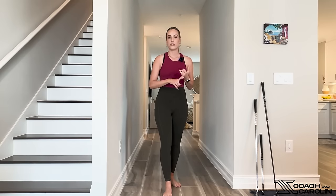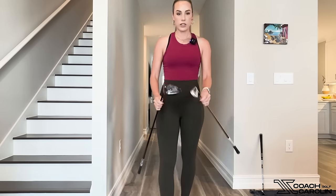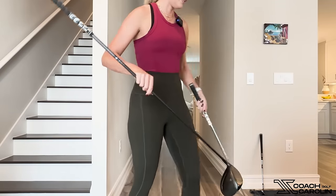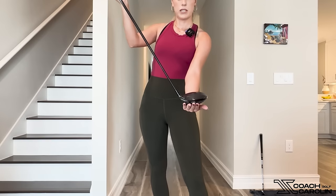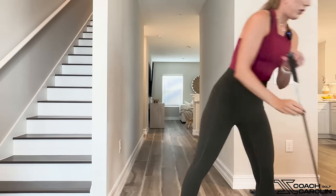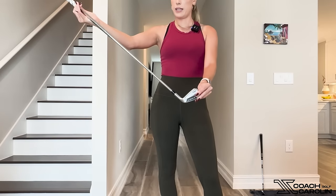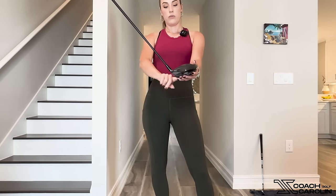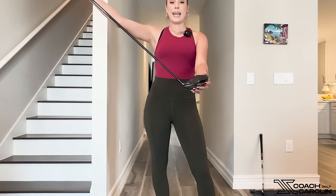A couple of things I want to mention: number one, your driver is obviously built very differently from your irons. I'm going to grab my driver and also my seven iron for you to see. If you look at these two, there are very specific differences, but the main one is the lie angle — the angle between your shaft coming into the club and where the club sits flat. This angle is very different on a driver than on an iron, and this lie angle really dictates how much your club is standing up or laying flat. On a driver, your lie angle is a lot more flat, so it's going to lay flat on the ground and come out this way. By its nature, that makes your plane a lot shallower.